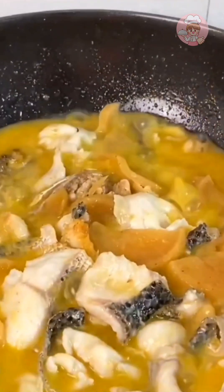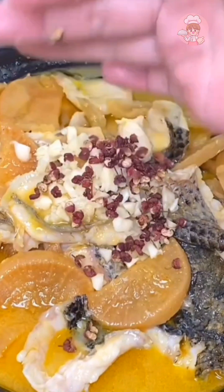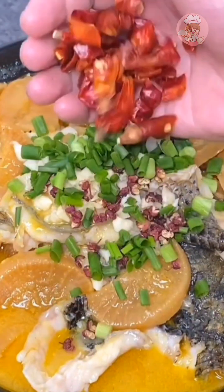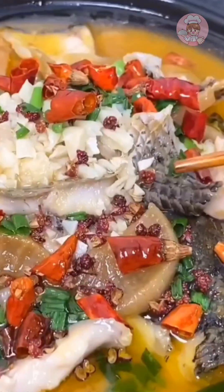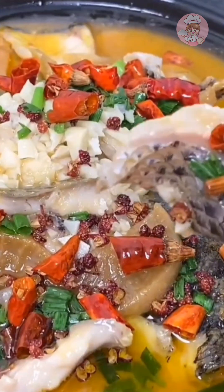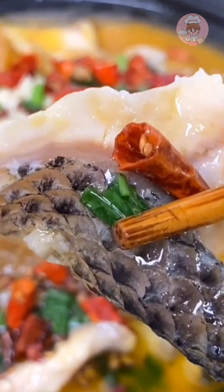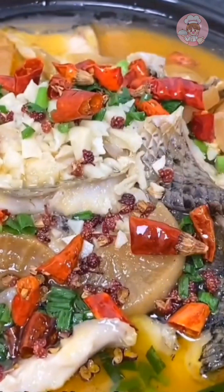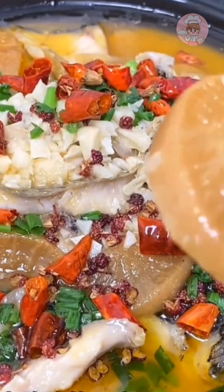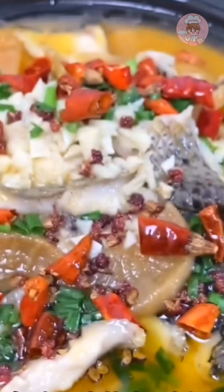Put the fillets in and cook. Then put some minced garlic, pepper, scallion, and dried peppers in the pot, drizzled with hot oil — the scent comes right out. The fish is tender and smooth, so tasty. The sour radish is crunchy, refreshing, and appetizing — even better than the fish itself!